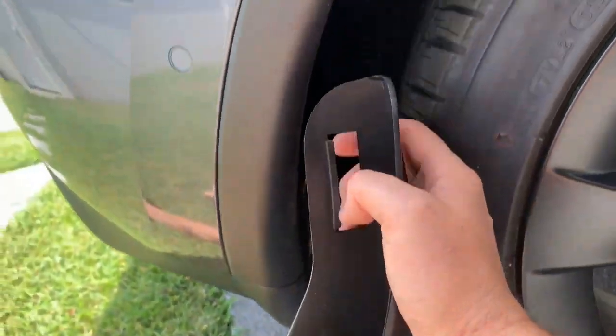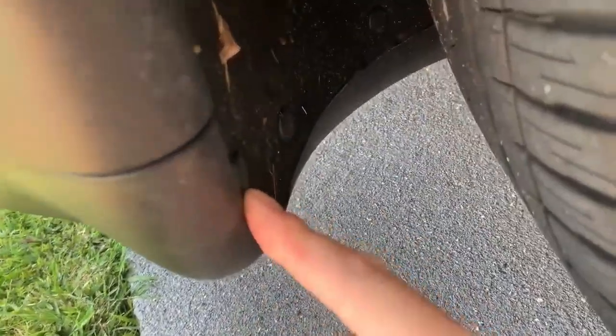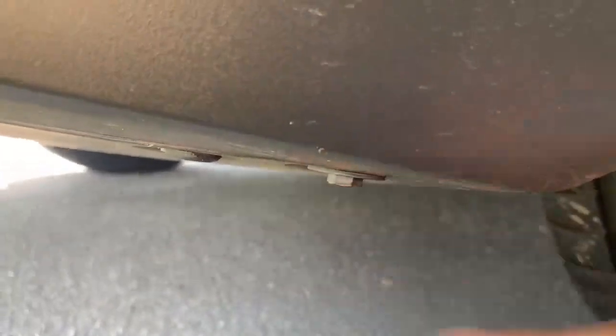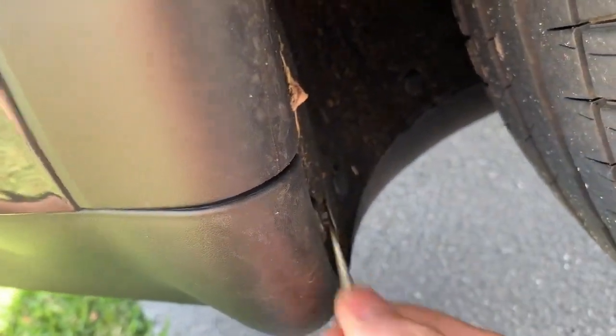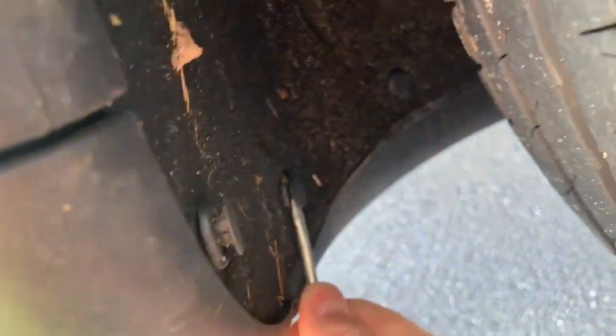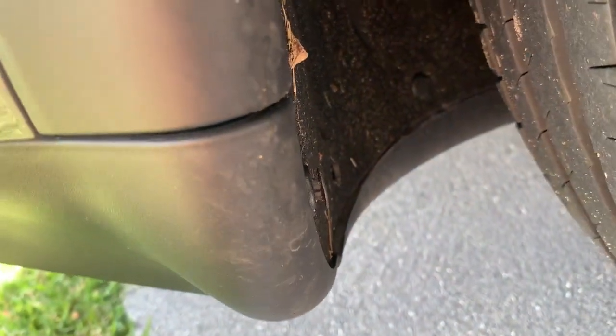This just hooks into the trim here, and there's a plastic rivet and a 10mm bolt right there, which obviously corresponds to that. We'll just use a flathead screwdriver — I think that's all we're going to need, maybe a 10mm socket. Pop that one — these come off real easy.